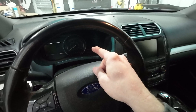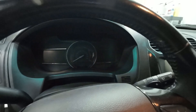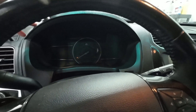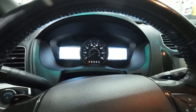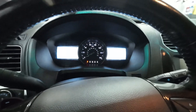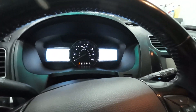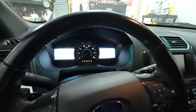I'm not crazy about the instrument cluster in this vehicle. This came on the XLTs, the Sport model, and multiple trim levels. The base model and the police interceptor obviously had a different instrument cluster. The base model XLTs or lower trim level XLTs had separate gauges. I actually like that better, but there are some advancements to the higher trim level instrument cluster.